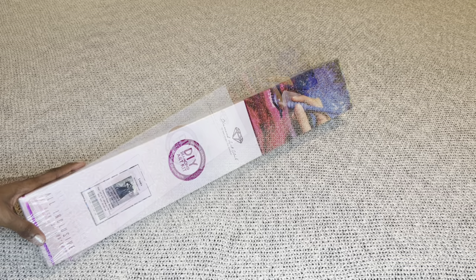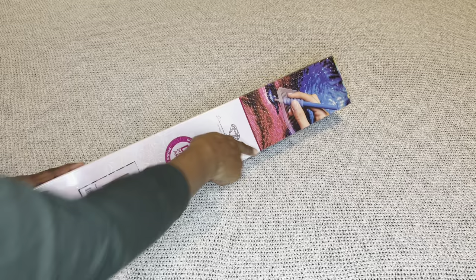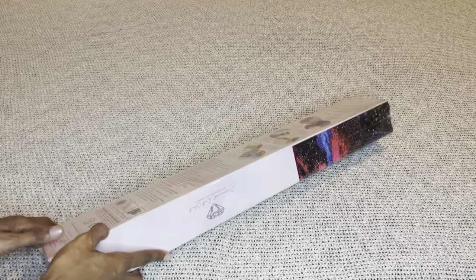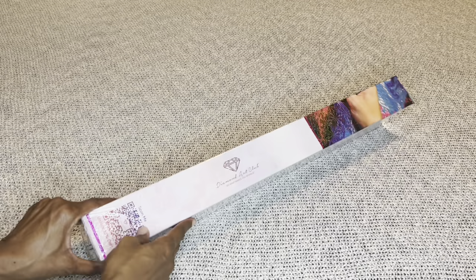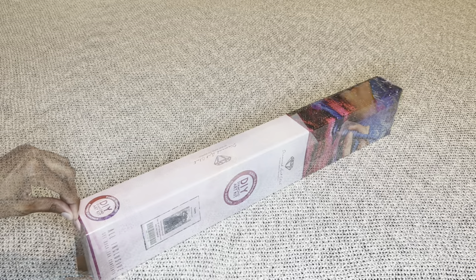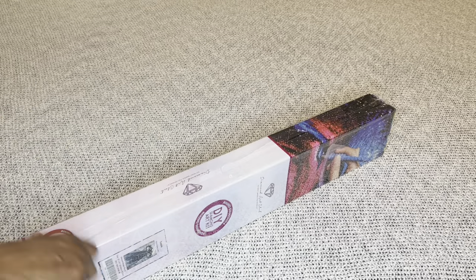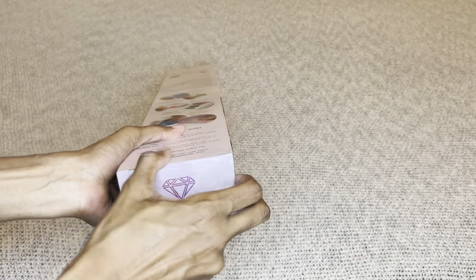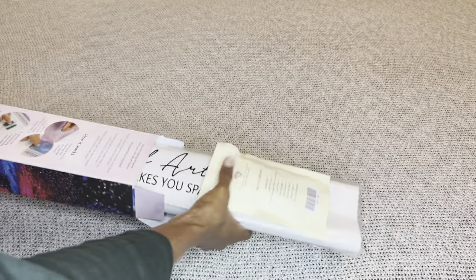If your diamond painting is a round, it will come in this pink box with a pink circle and pink stripe. If it's square, it will come in a blue box. This is a DAC box — step-by-step instructions are included, and on this side is a barcode for 10% off your next order. Did anybody else squeal with excitement when they saw this sneak peek? Christopher is so talented and has quickly amassed a huge fan base in the diamond painting community.